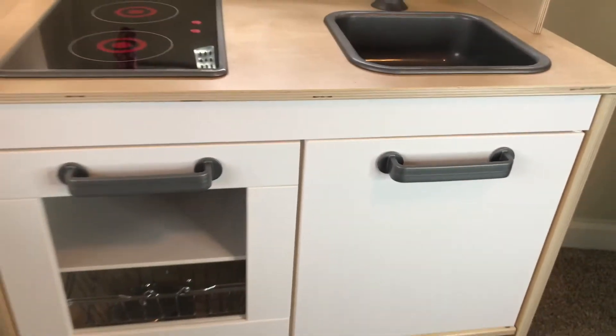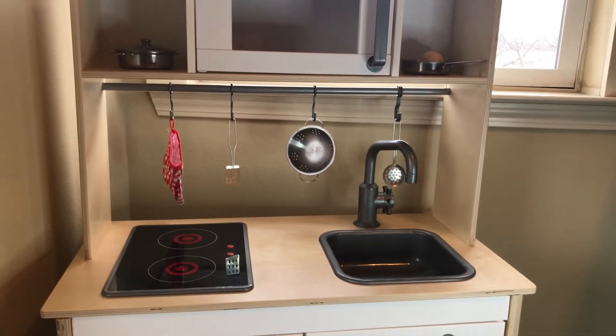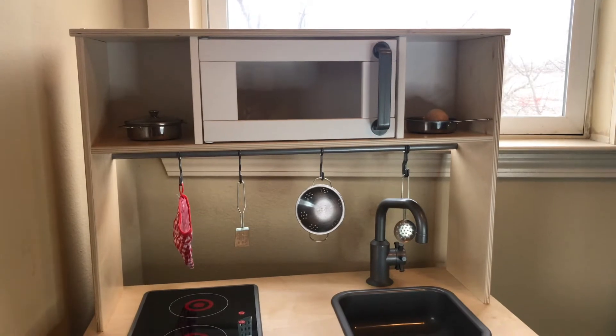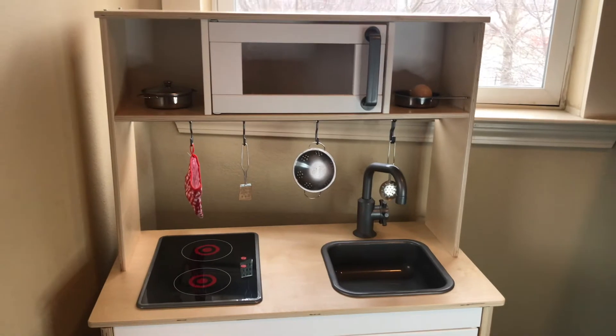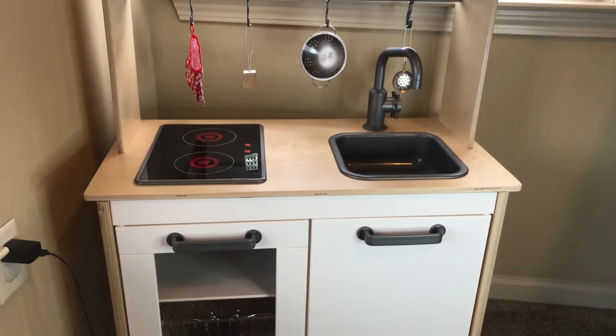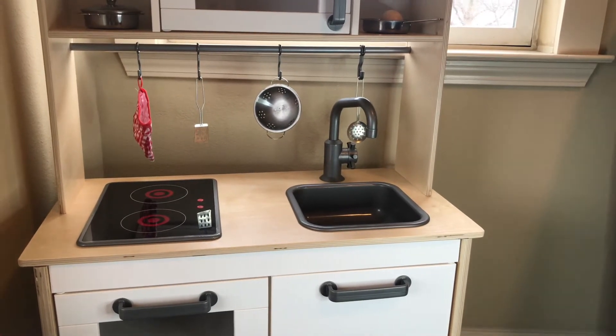I want to give you an overview of the top portion. As you can see, there's a little microwave at the top that opens up — they love to put things inside of it. There are also two shelves on the side, and then a sink and a two-burner stove.